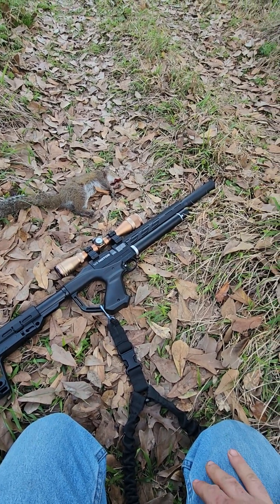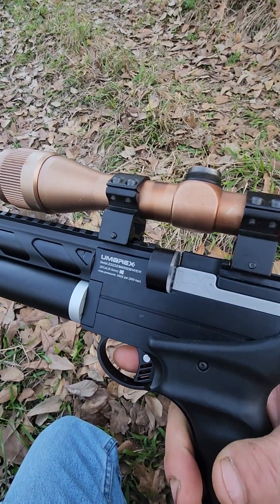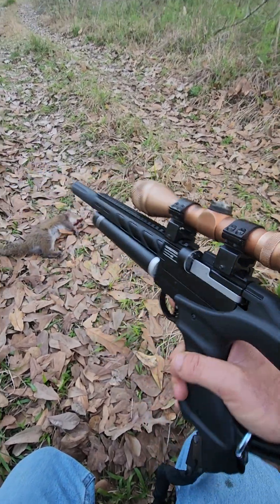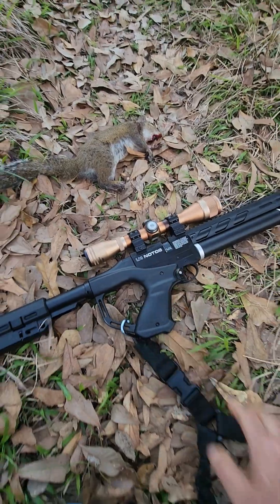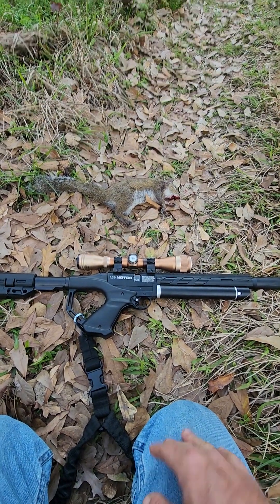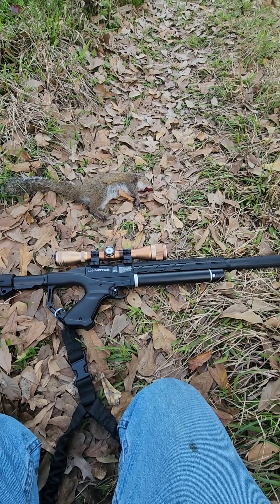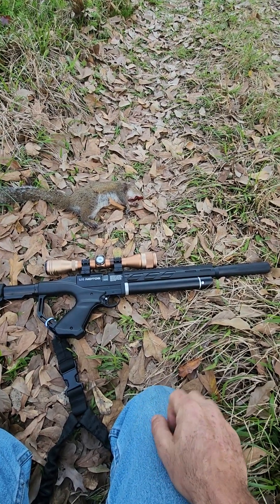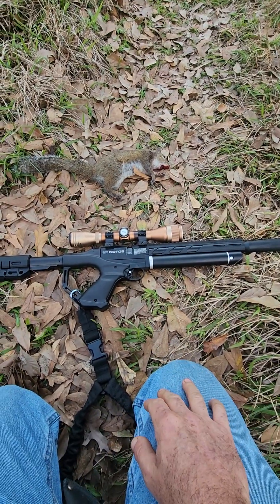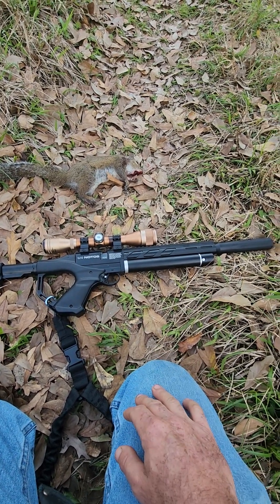I have about 300 rounds fired on this one. It's a very reliable platform except for the magazine — everyone has complaints about the stock magazine. The issue seems to be an off-center bore: the bore where the bolt passes through is off-center, allowing the pellet to cock sideways, damaging the skirts. Even when the magazine is working, it still damages the skirts. There's a maker on YouTube who makes aftermarket magazines and shows the difference clearly.